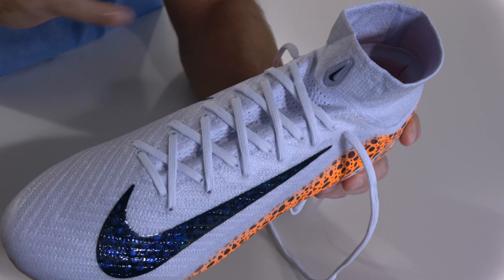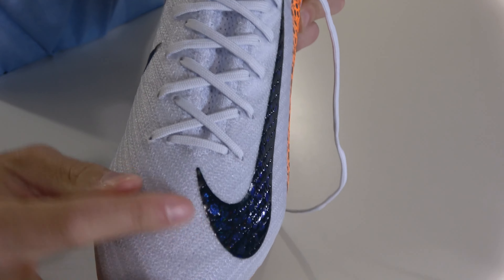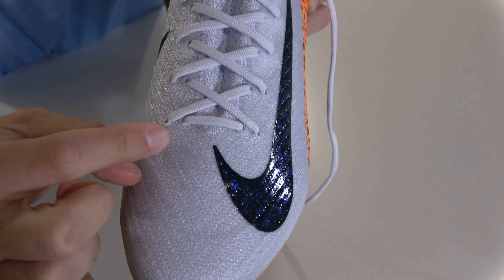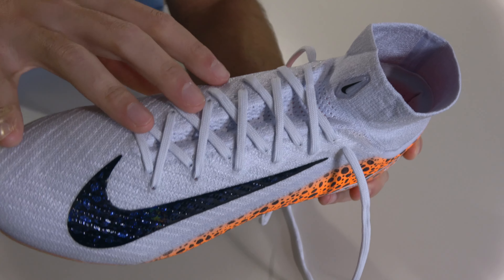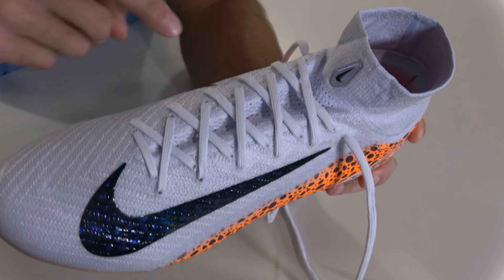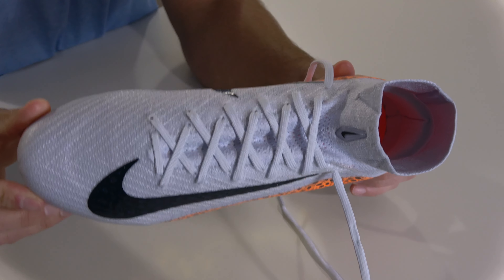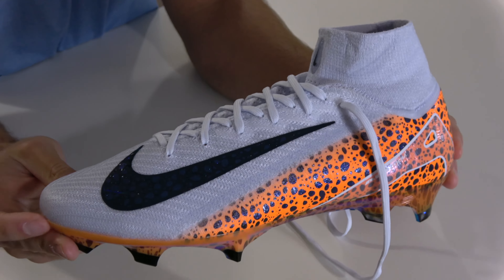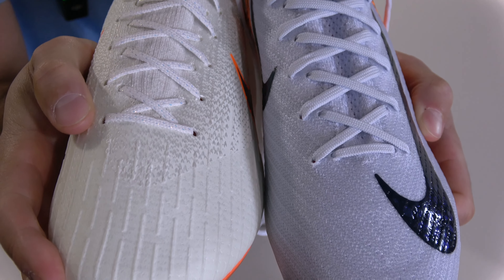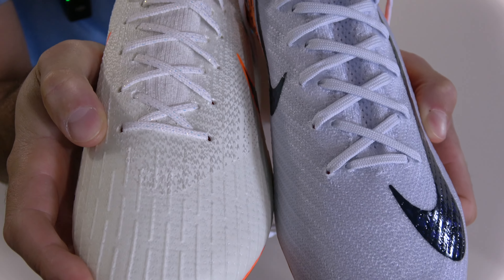Before removing the laces, take a mental note or even a photo to remember how they're laced up, particularly at the bottom where the laces enter at the first lace hole on the inside and exit on the outside. That's typically how every football boot with a one-piece upper is laced. If you see it going the opposite way on a website with prices too good to be true, that's a sign the boots are probably fake. At the very bottom position there are two ways — inside versus outside hole — with no real difference, just preference.